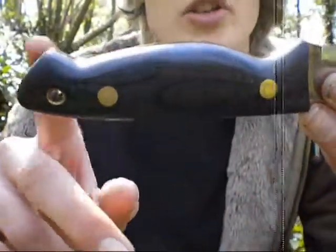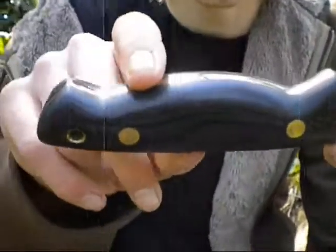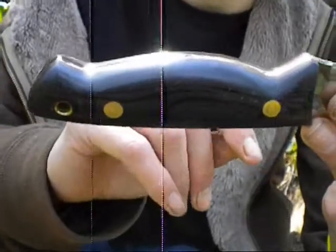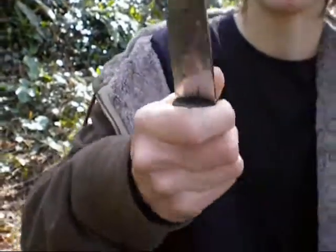As you can see the handle shape isn't particularly conventional. It's got a very big guard and quite a nice belly there. Now this is actually surprisingly comfortable — extremely comfortable in fact. It just holds on in a really nice grasp. There's no bits digging into me. I can hold it in all sorts of different positions.